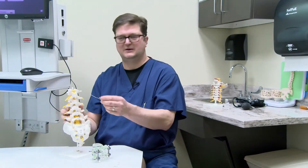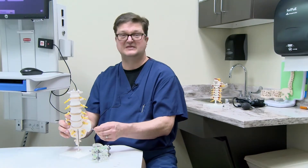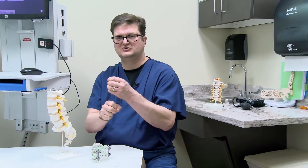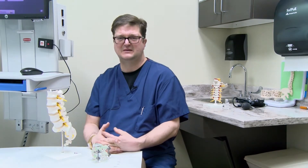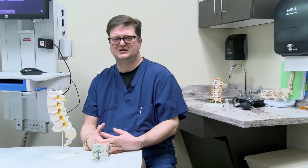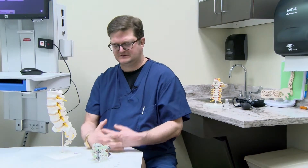In the lumbar spine we have five bones and then the sacrum bone, and in between we have discs. Sometimes bones are shifted too much, there are herniated discs, the bones wiggle or move too much, or they're unstable. Sometimes there could be an infection or extra degenerative arthritis. When we encounter patients that have a lot of back pain and/or leg pain, we consider doing a fusion.